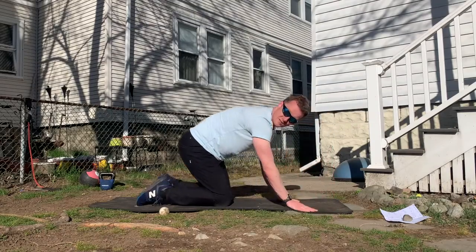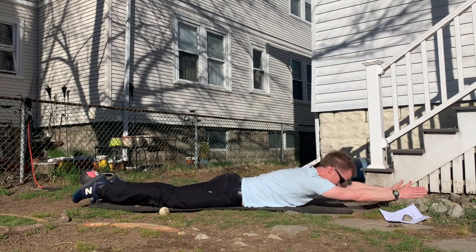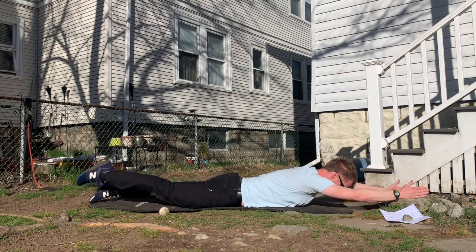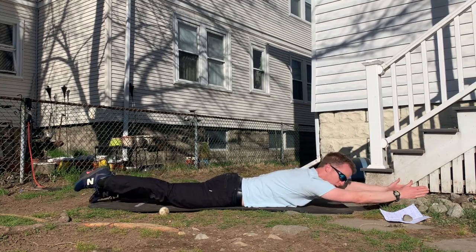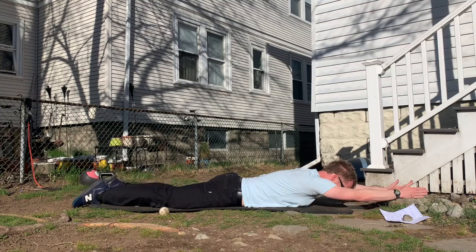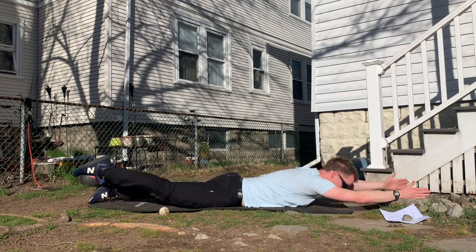The swimmers: go down on your front, stretching out. Keep your hips on the floor, raise the opposite knee and arm, then back down. Control, not speed.